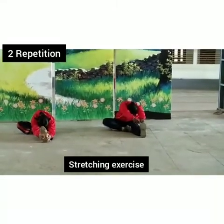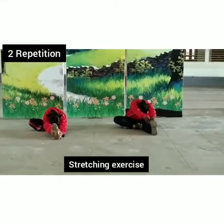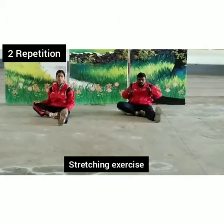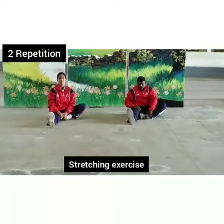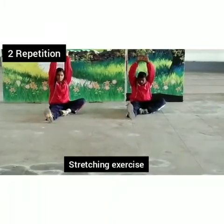Straight again, hands up. Turn head, face forward, start in — bend your body. Touch your head and knee.